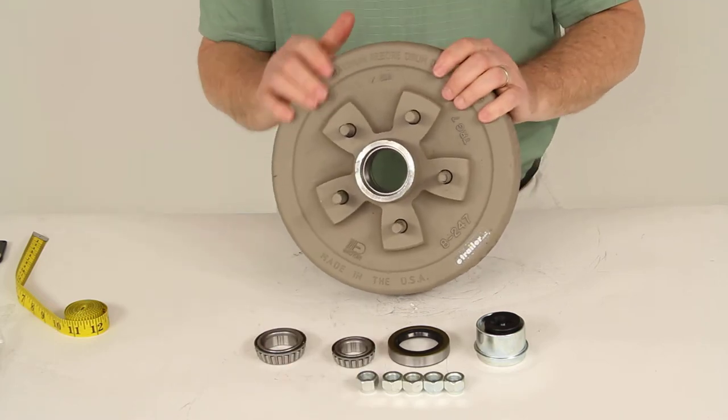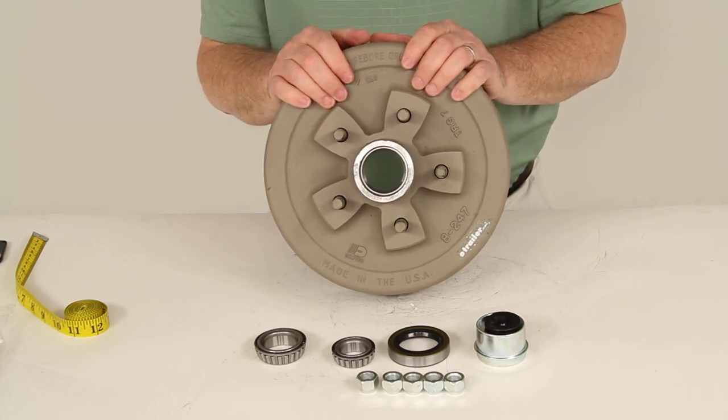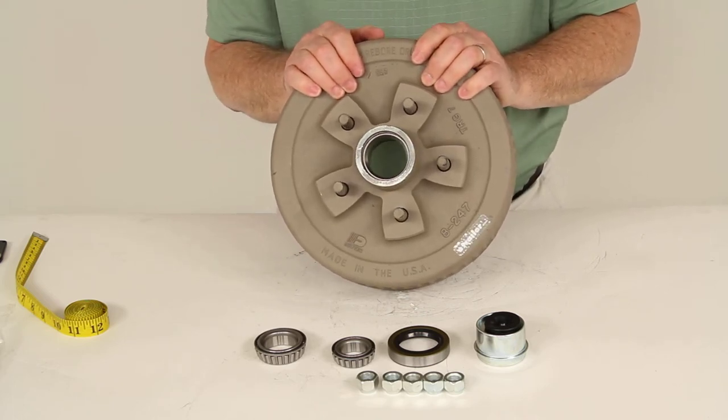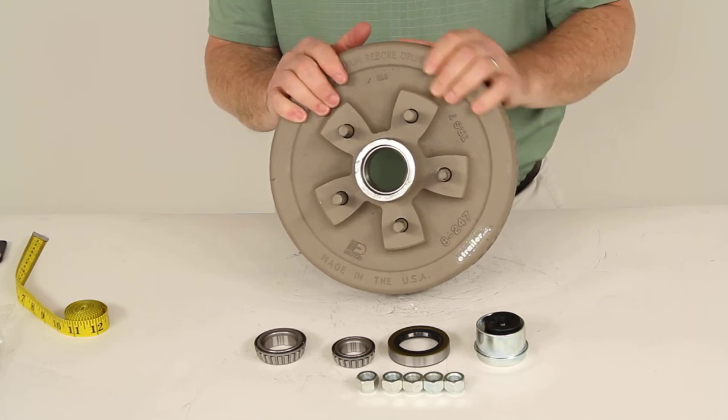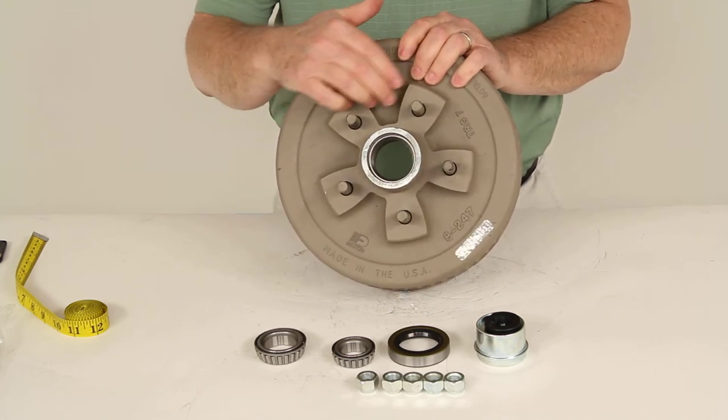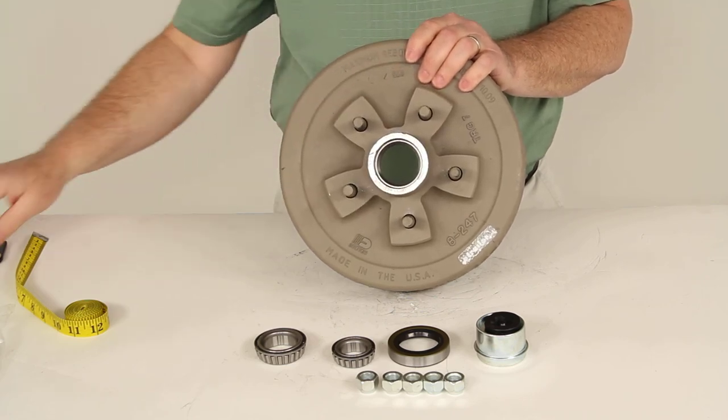That concludes the review on part number 845476UC3-EZ, the Dexter Trailer Hub and Drum Assembly for 3,500-pound EZ-Lube Axles with the 5 on 4 and 3 quarter inch bolt pattern. Thank you very much.